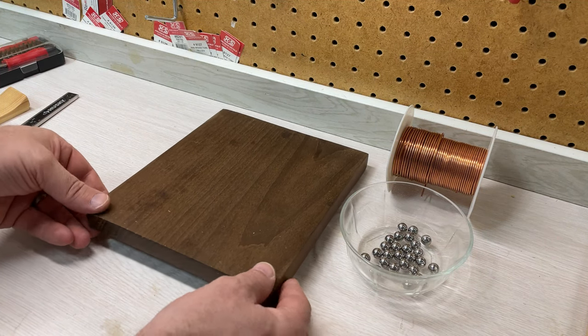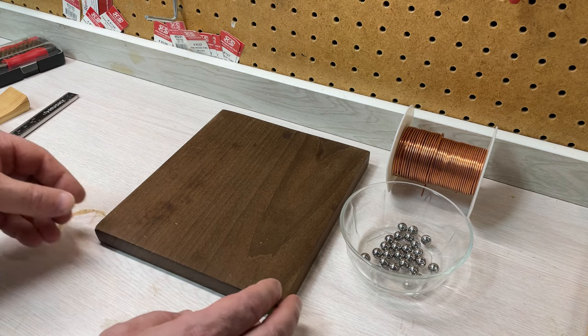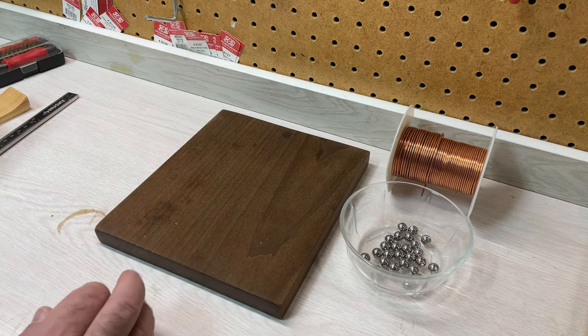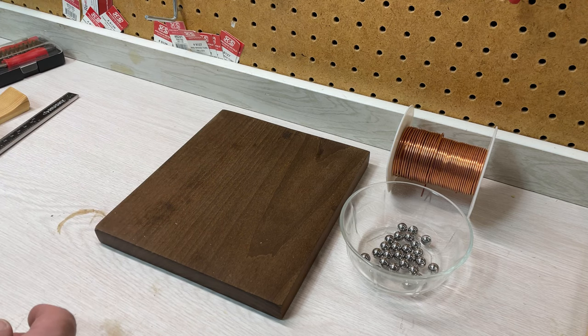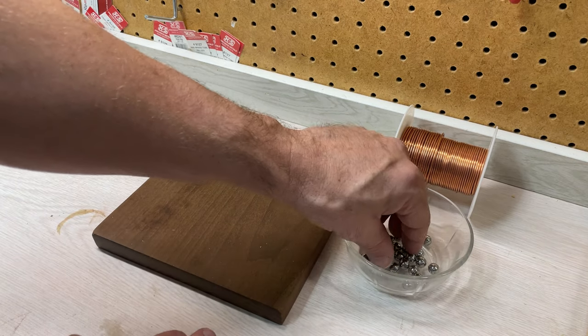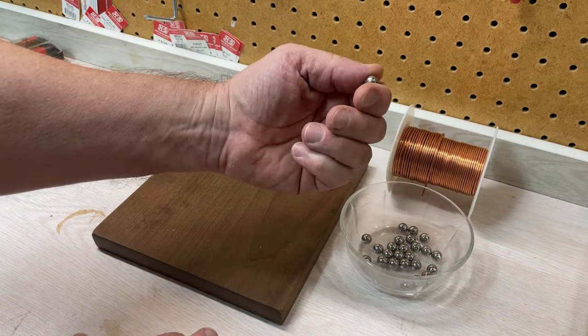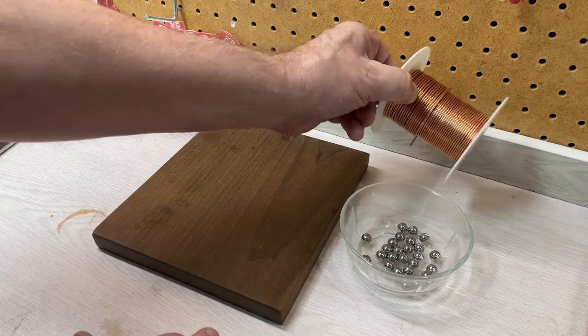Hey folks, I'm starting my next small marble machine. I've got this piece of wood I picked up at the local wood supply shop — it's about eight and a half by seven and a quarter — and this will be used as the base. I'm going to use 9.5 millimeter stainless steel balls, and for the tracks I'm going to use 14 gauge copper wire.